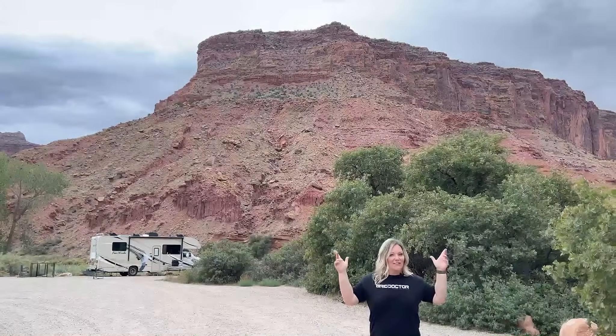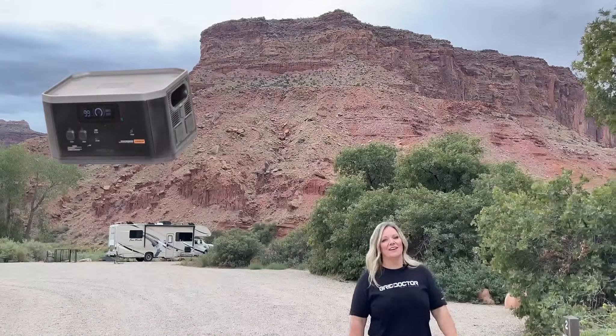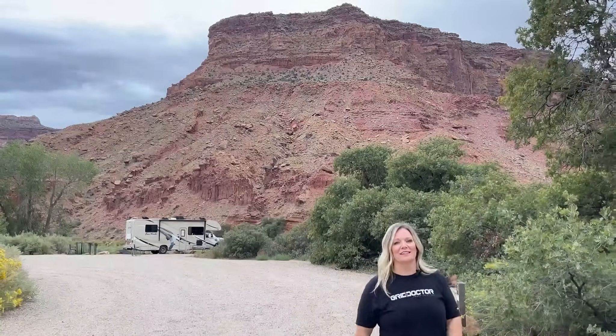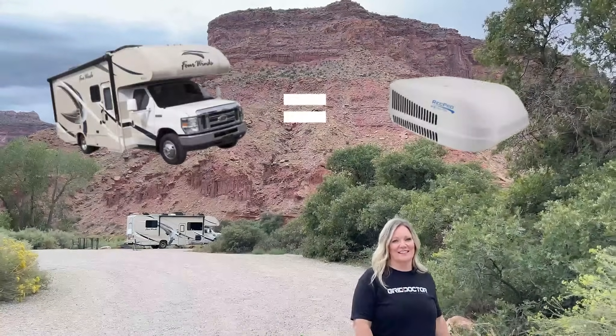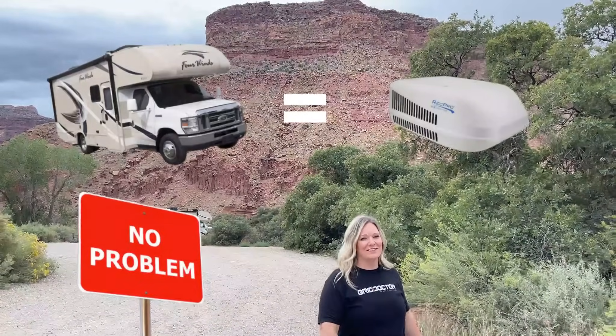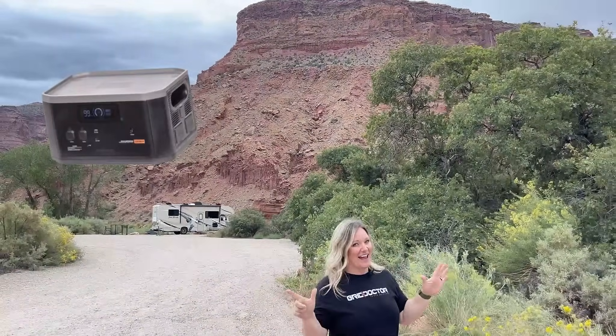With total cloud cover, now is the perfect time to talk about the importance of expansion batteries for complete off-grid camping. We currently have our RV plugged into the 30-amp, and our AC is running. It is pulling 1,850 watts. And remember, we have one expansion battery — you can add up to seven.